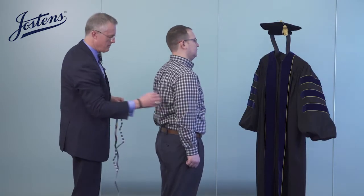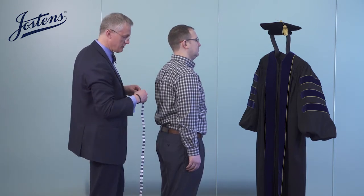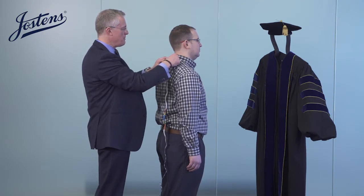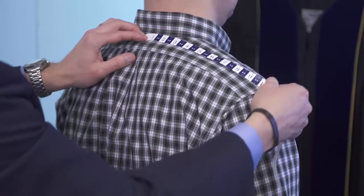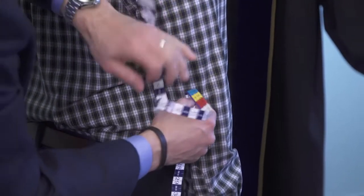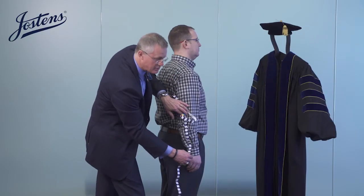With a relaxed arm at your side, I'll measure your sleeve. His shirt is falling just about in the perfect spot for an academic gown. So from the base of the neck, to his shoulder, down to his elbow, and right past his wrist — at 35 inches.